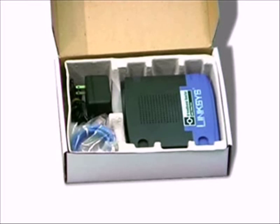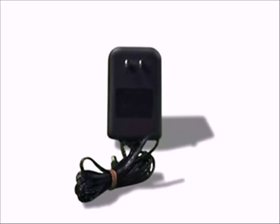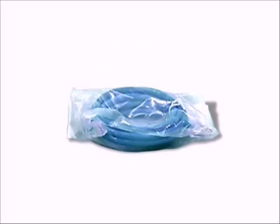When you receive your internet phone kit, it should include the following: an internet phone adapter, a power cord, and an ethernet cable.